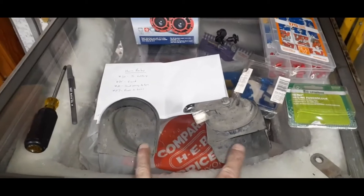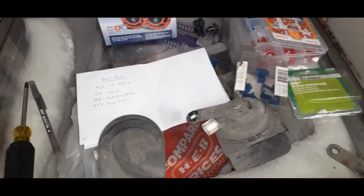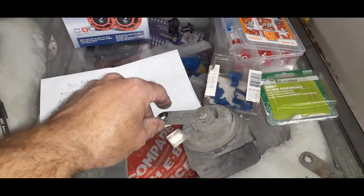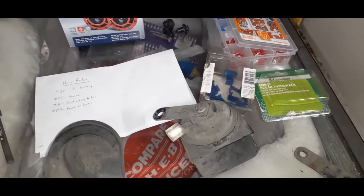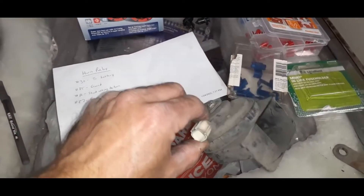These are the factory original horns here. They finally gave up after almost 900,000 miles. They are mounted to the car with this mounting bracket that's bolted onto the back there with a 10 millimeter nut, and then they just have a single power wire that clips in there.